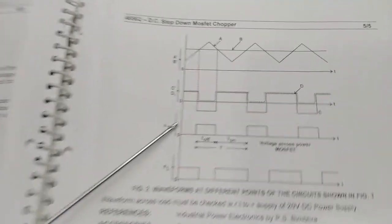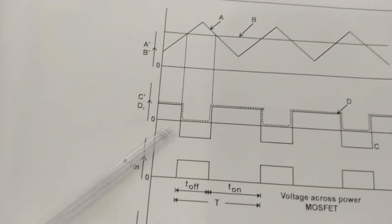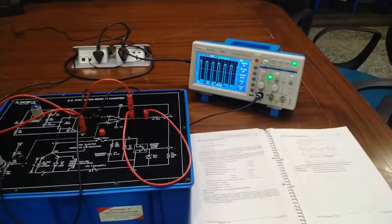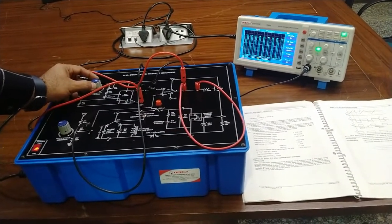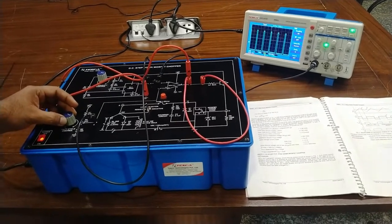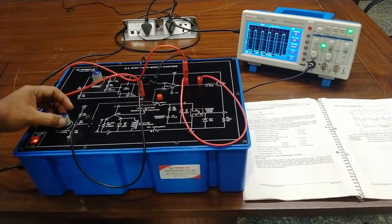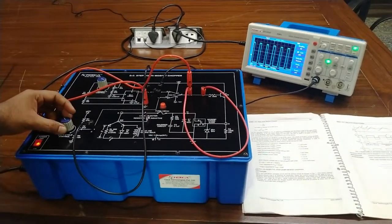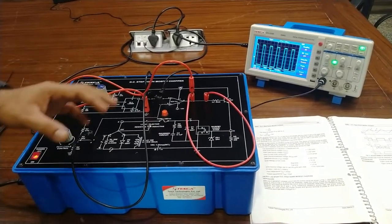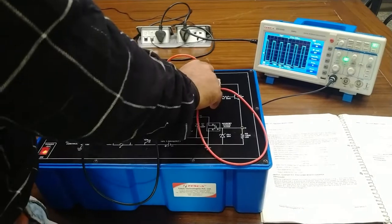At point C we are getting a square waveform — this is the comparator output. You can also vary the frequency using the frequency control, and by adjusting the duty cycle you can make the square waveform narrower or broader. This is the comparator output.